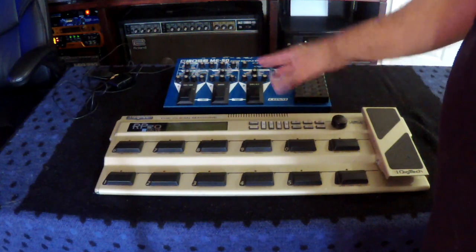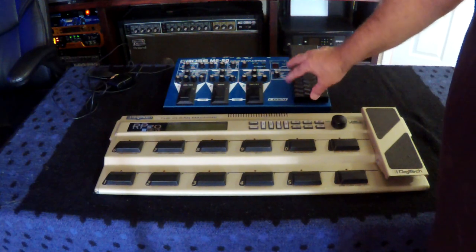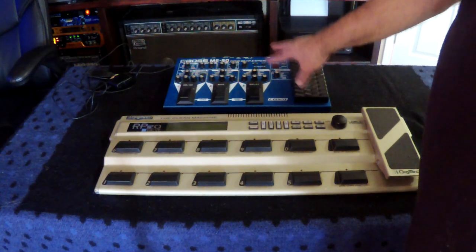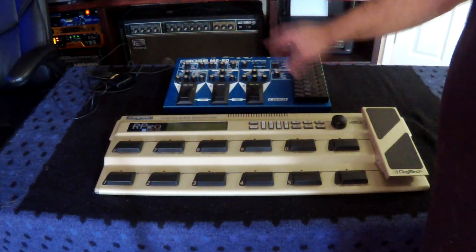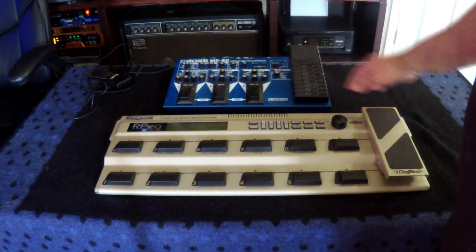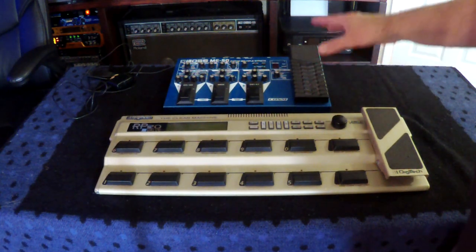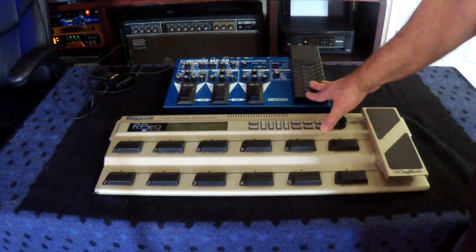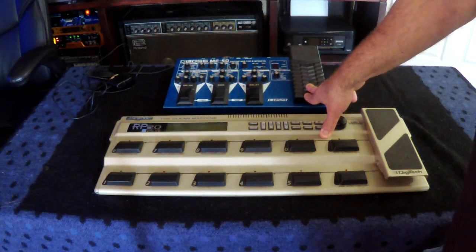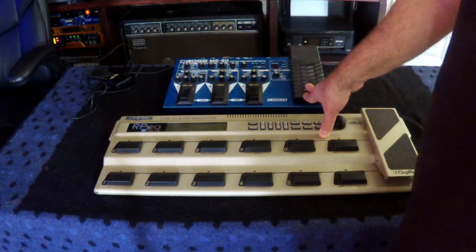Both of these came out in the 90s. The ME-50 is a very old unit. Boss also made a bass version, the ME-50B, and I actually plan on finding one used because I also play bass and I really like this unit — it's just a reliable pinch hitter that doesn't fail. The thing about these older units that younger guys are not realizing is these don't work really great with the four-cable method.